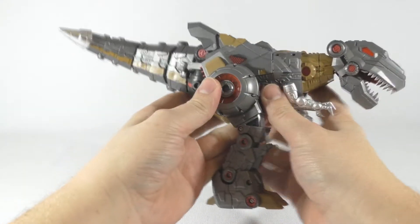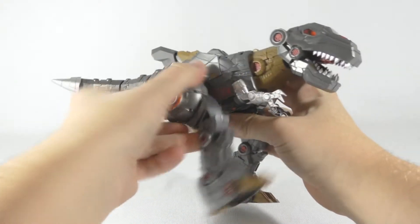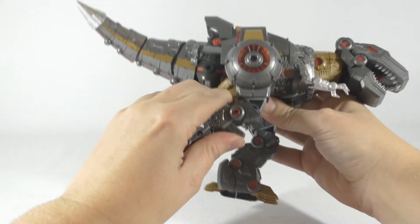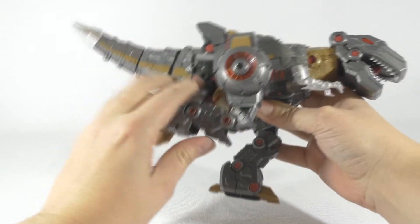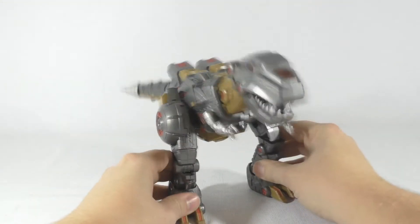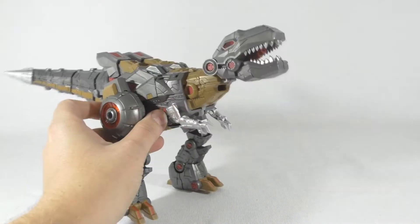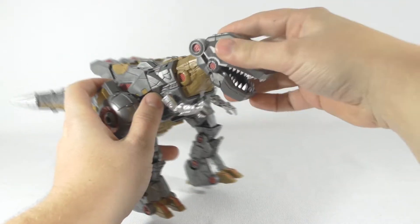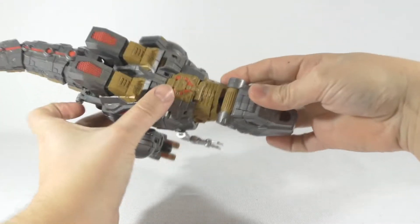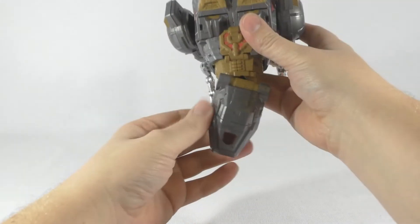For the legs, we can go forwards, backwards, all that fun stuff. You can rotate the leg if you want, you can fold it all up if you want — not entirely sure why you would want to do that, but you can. Next we have the head — you can look up, look down, you can rotate his head. And if you pull the head a little bit forward, you can see there's a little bit of motion to look to the side.